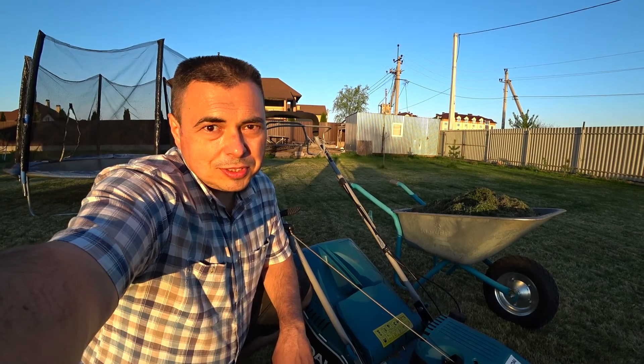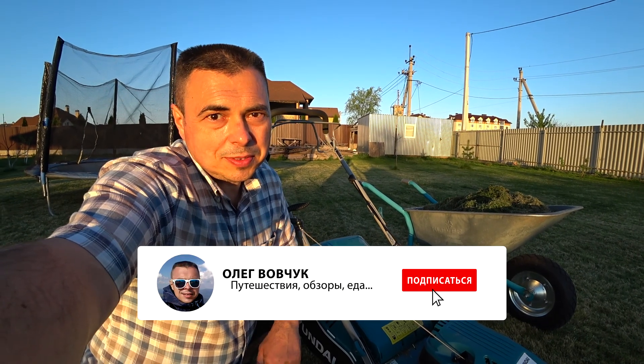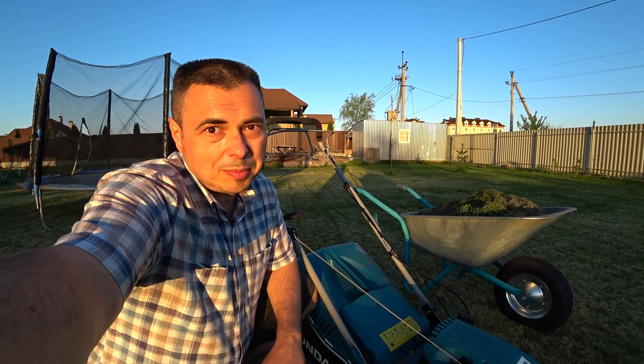Вот такое небольшое видео получилось. Кому понравилось — ставьте лайк, подписывайтесь на канал, добавляйтесь в друзья в социальных сетях. До новых встреч, пока-пока!